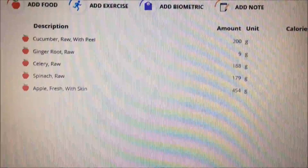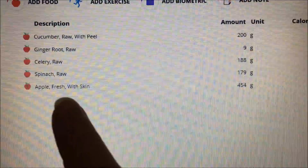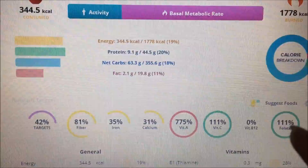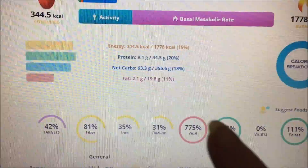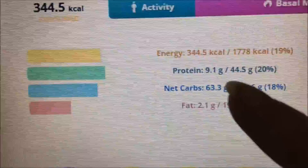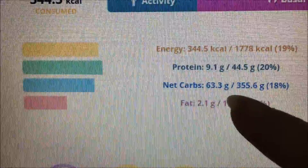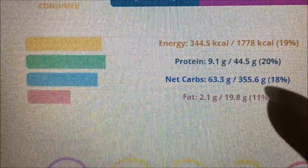Here are all my ingredients logged into Cronometer using all raw ingredients: cucumber, ginger, celery, spinach, and apple, with the amounts I used. Look at how many targets we hit — we hit three targets, almost four, right in just that green juice. There's 344 calories, 10 grams of protein, 63 grams of carbohydrates — which we all know carbohydrates is what we need — and 2 grams of fat, which is low and perfect. If you've been on a raw foods diet long enough, you can vouch for a low-fat, raw vegan diet. Now the fiber — since it's a green juice, all the fiber was taken out.